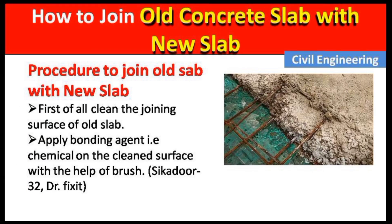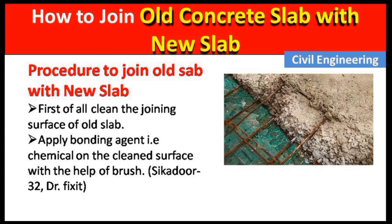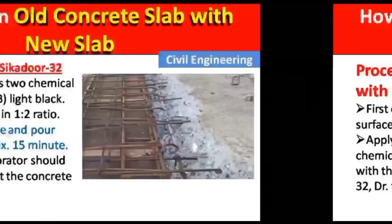Now let us move to the procedure to join the old slab with the new slab. First of all, clean the joining surface of the old slab properly. After that, apply a bonding agent on the clean surface with the help of a brush. The chemical bonding agent may be Sikadur 32, Dr. Fixit, or similar — I am not promoting these chemicals, you can use any of them as a bonding agent.